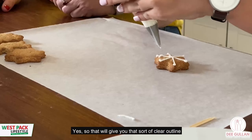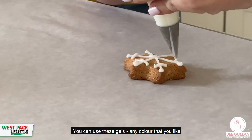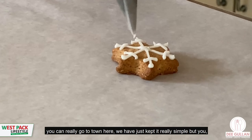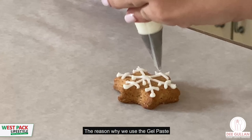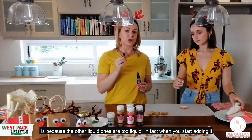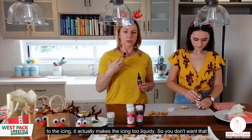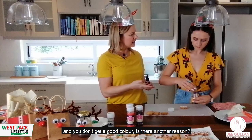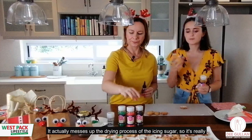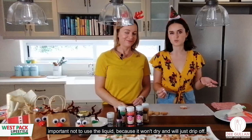The thicker icing gives you a clear outline because it doesn't run. You can use these gel colorings in any color you like. The reason we use gel paste rather than liquid colorings is because liquid makes the icing too runny — you don't get a good color, and as Avalon explains, it actually messes up the drying process of the icing, so it just won't dry properly.